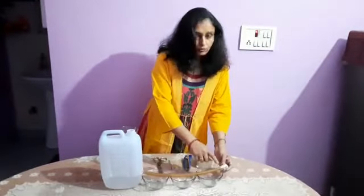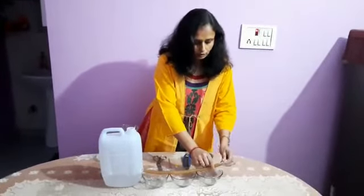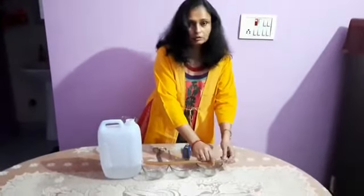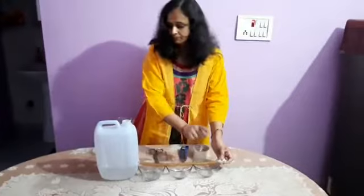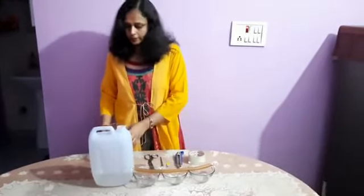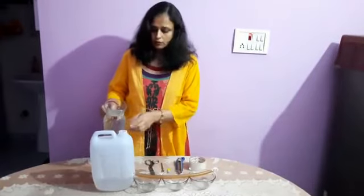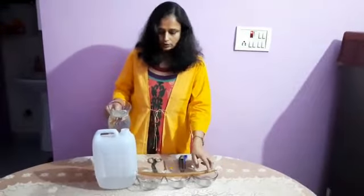Now, one more thing — I close this end of pipe by using cello tape so that water should not come out through this side of the pipe. Now what I will do, I will pour water on this container. Then you can see how water will come out to each bound through this pipe.